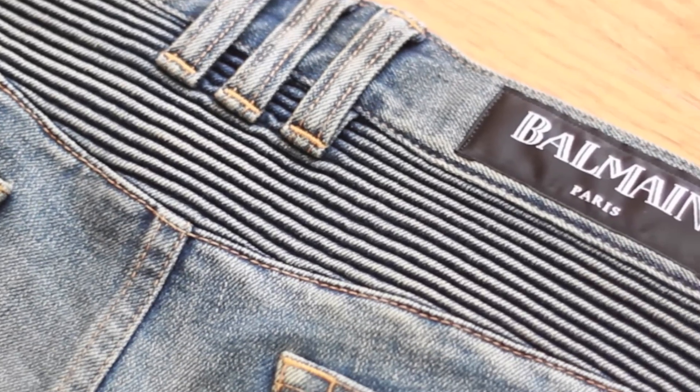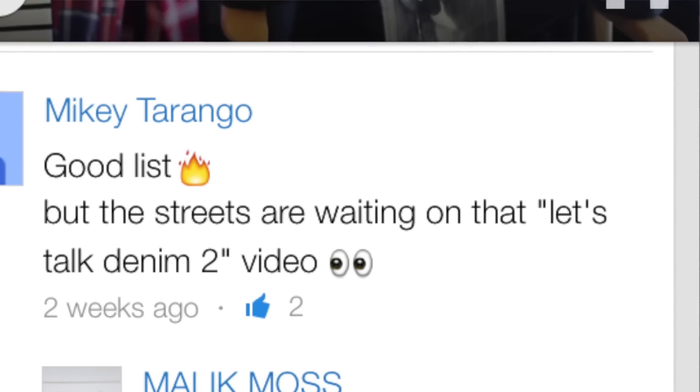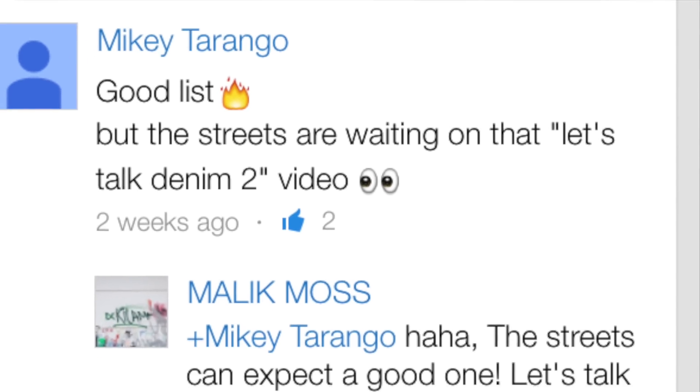Yo, what's good YouTube? Malik coming at you guys with a brand new video. As you can tell from the title, today we'll be checking out a pair of Balmain jeans for part 2 of my Let's Talk Denim series. Apparently the streets have been waiting on this video, so without wasting any time, let's jump right into it.